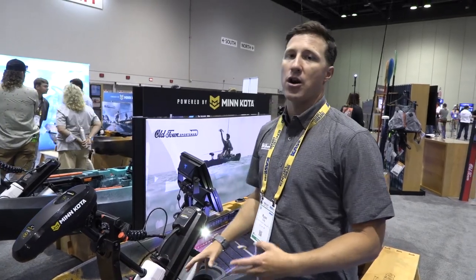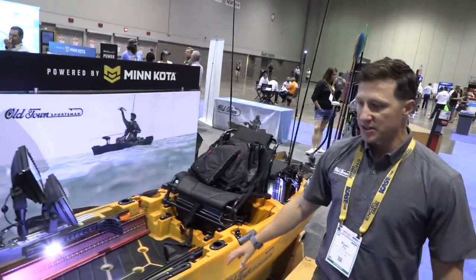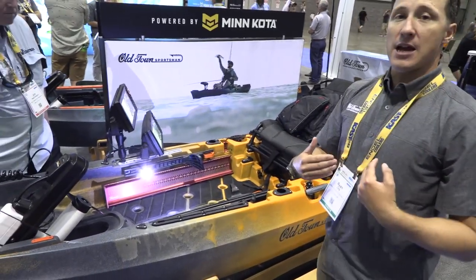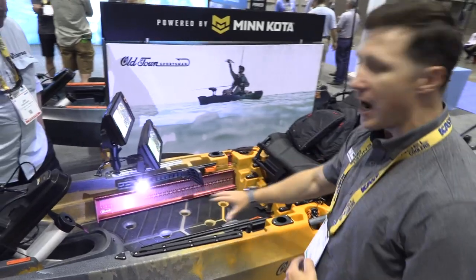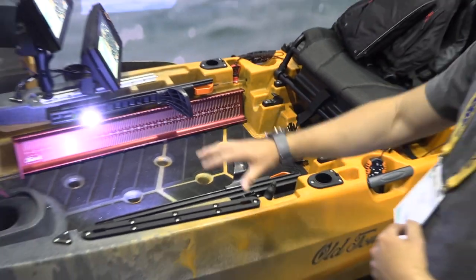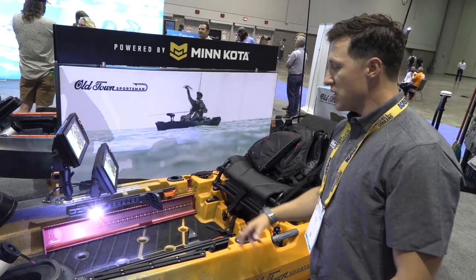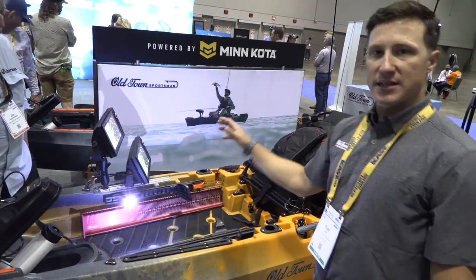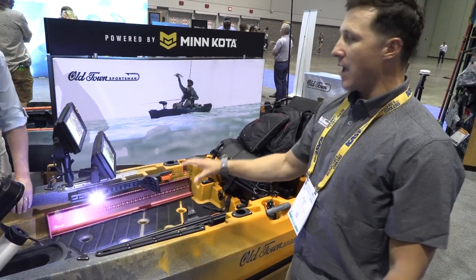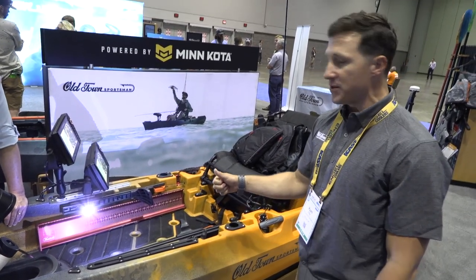Old Town and Minn Kota are sister companies, and they work with Humminbird engineers to design a seamlessly integrated motorized kayaking experience. This particular model is the Autopilot 136 at 13 feet 6 inches. The open deck space is ideal for fly fishing for stripers — plenty of room in the hull for stripping line. The clean deck lets you walk it almost like the bow of a bass boat, and there's still space for coolers and gear while leaving room to stand and fish.